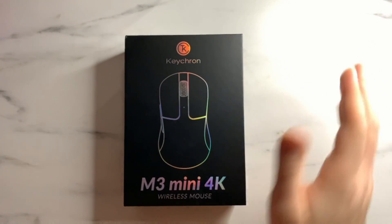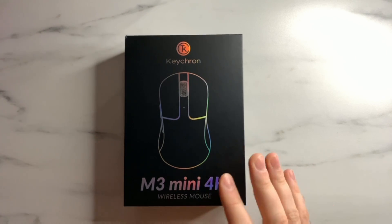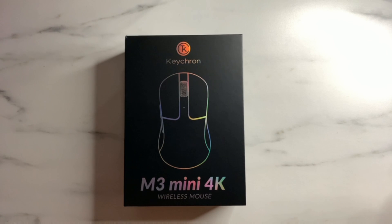Just a note — do not take this apart if it is under the first year warranty with Keychron, because disassembling the unit will void your warranty. Do not take it apart unless you absolutely have to. If you want to replace batteries, do it outside of the one-year warranty period, or if you have an issue within the first year, send it back to Keychron.